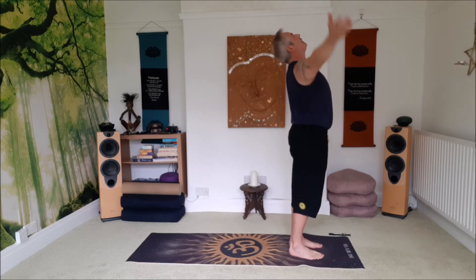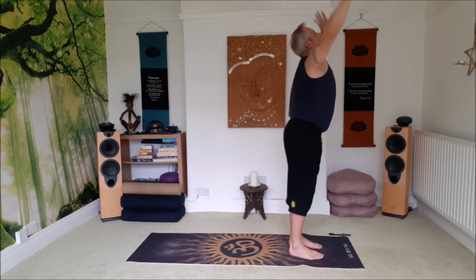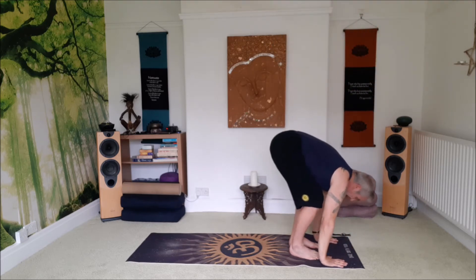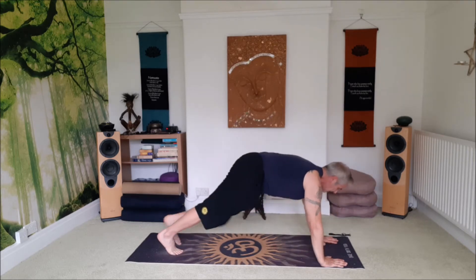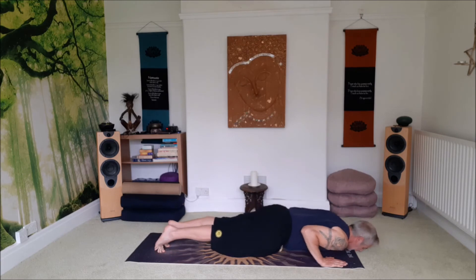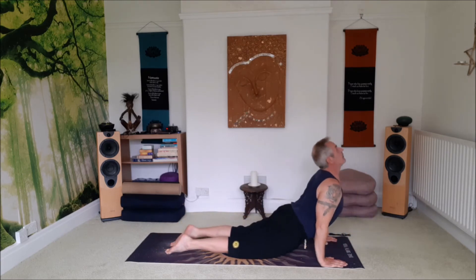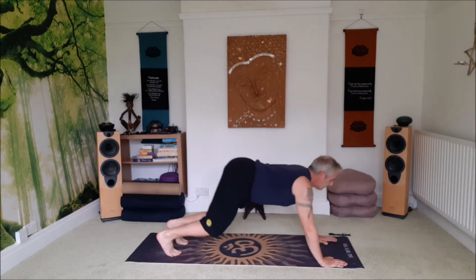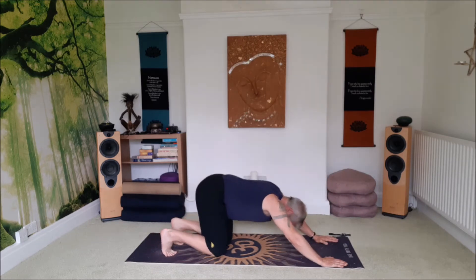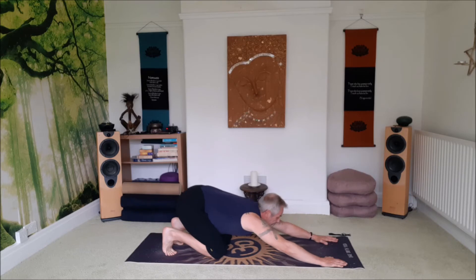Inhale. Exhale, swan dive forward. Inhale, step back into your press or plank. Exhale to chaturanga. Inhale to up dog. Exhale to down dog.